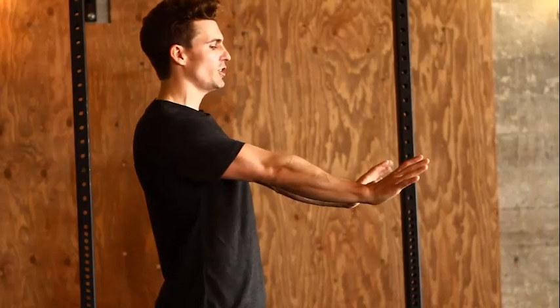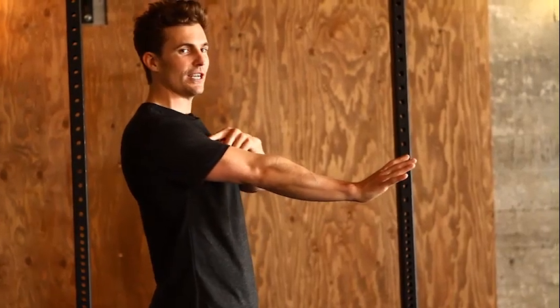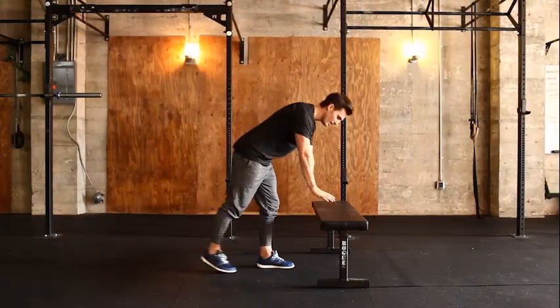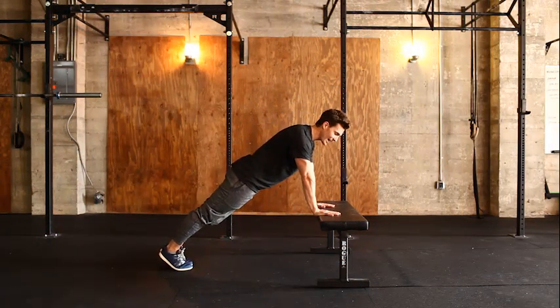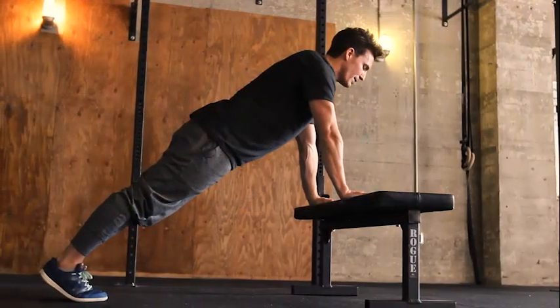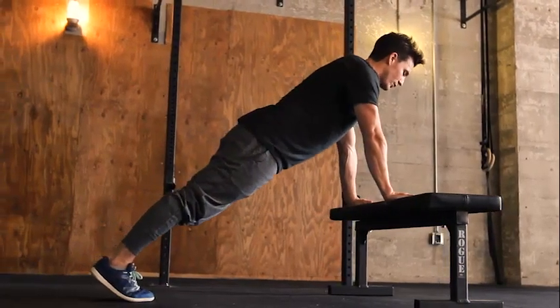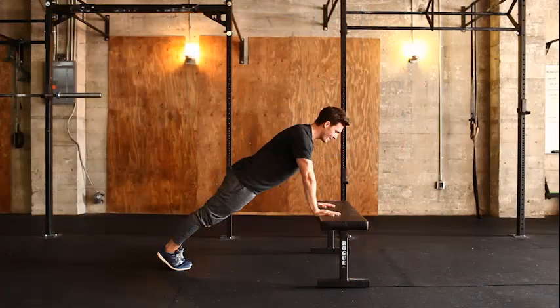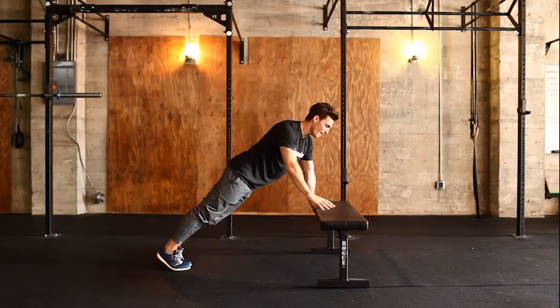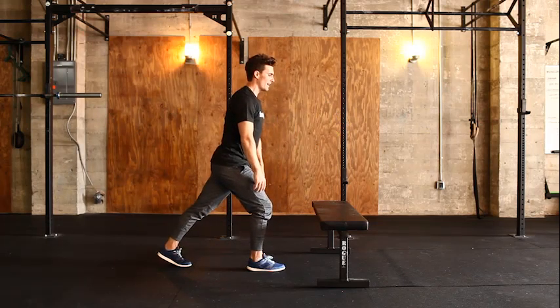The top of the push-up is a locked-out elbow position where the shoulder is right above the hand. For level one, I want it to be on a bench where your hands are on an elevated surface — it could be a bar or anything elevated. The most important thing is that the body should not be higher than a 45-degree angle, or you won't have the shoulder mechanics you need.